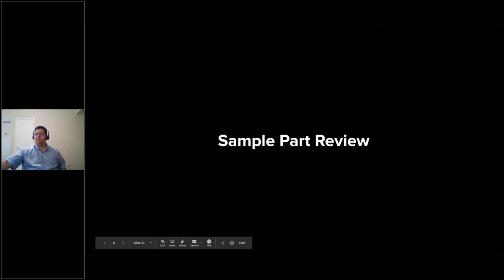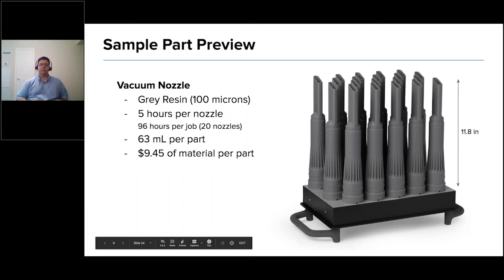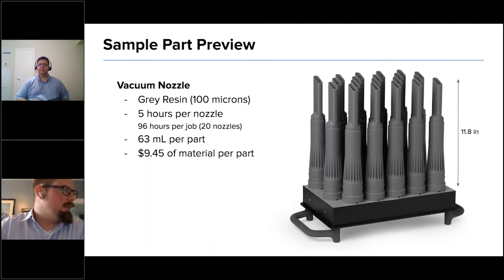Let's do a quick sample part review. The first part is the standard vacuum nozzle done in gray resin at 100 microns — it takes about five hours per nozzle and uses less than $10 in material, with no support structure. The second part is a full-blown femur printed in clear at 100 microns, shown on the support structure to give an idea of how it's oriented within the build volume. You can see some of the lettering on the part itself.